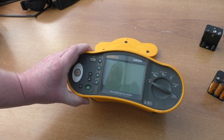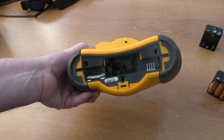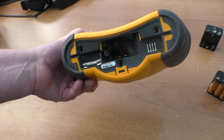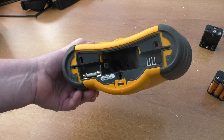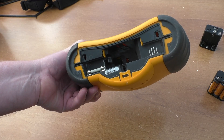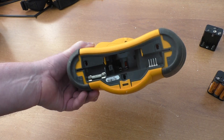I have a Fluke 1652 multi-function tester. I thought I'd have a look at this, really just to save people some money if they're thinking about buying them and trying to fix them, because it's either got to go back to the main service agent or it's a fault we can fix.